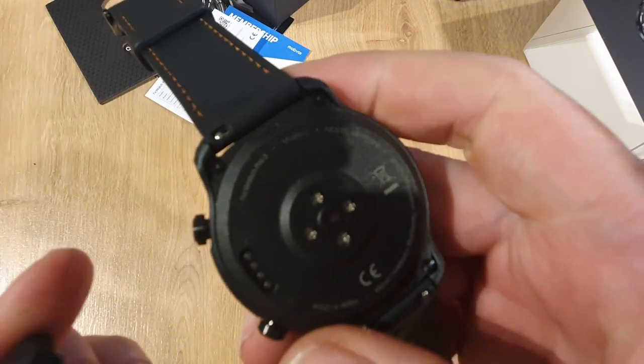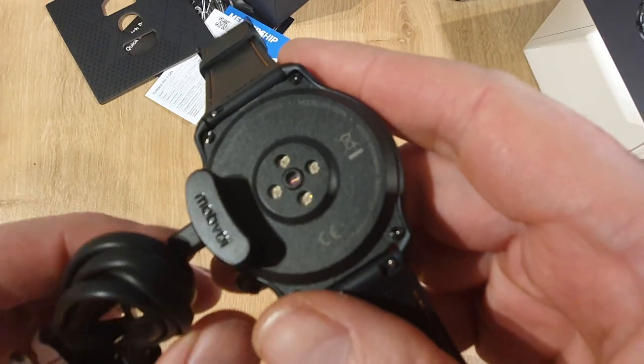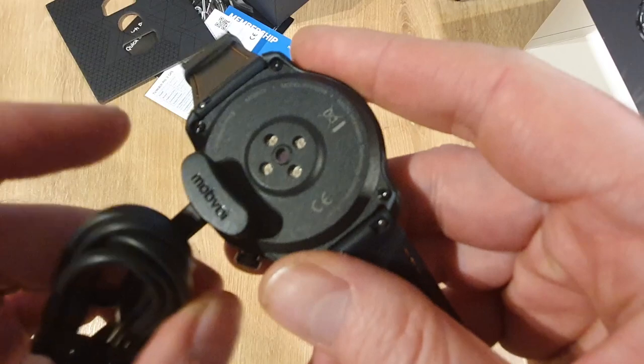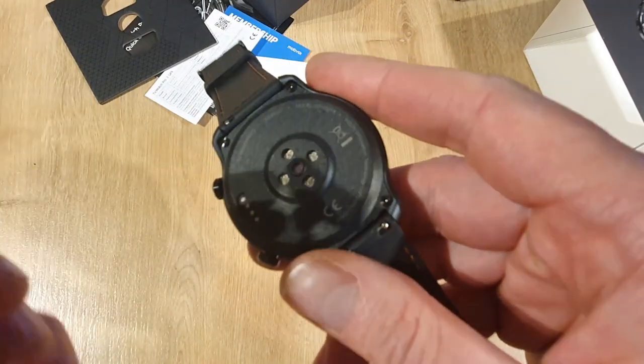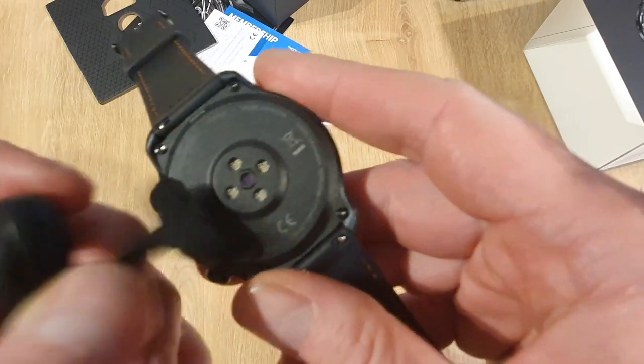So that's obviously the charging part just there. It went straight on — it's magnetic. I'm kind of pulling it and it's kind of stuck on. A little bit more and it comes off. So you can see that just snapping on just there.